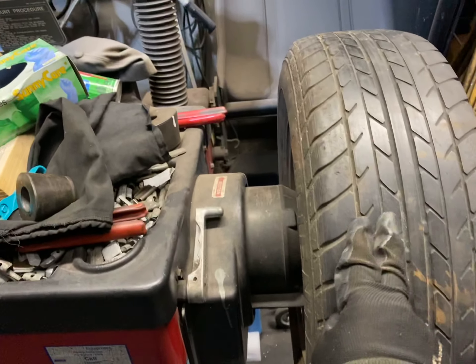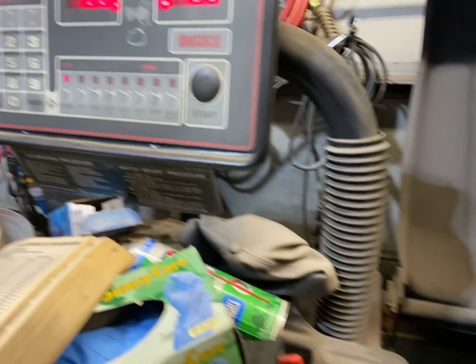We're going to balance this tire that we balanced with 510 Auto Sport. So let's see how well it is.